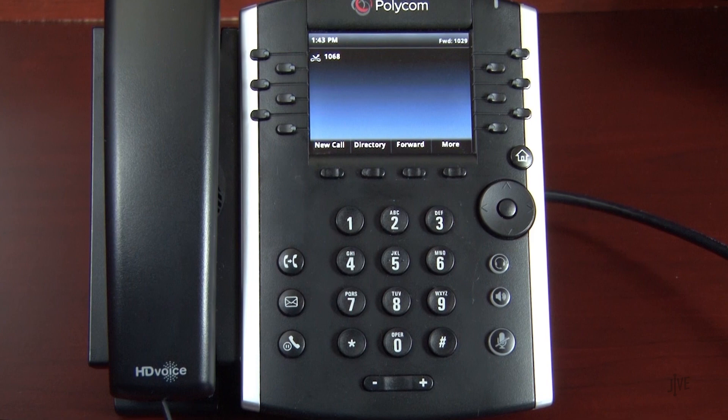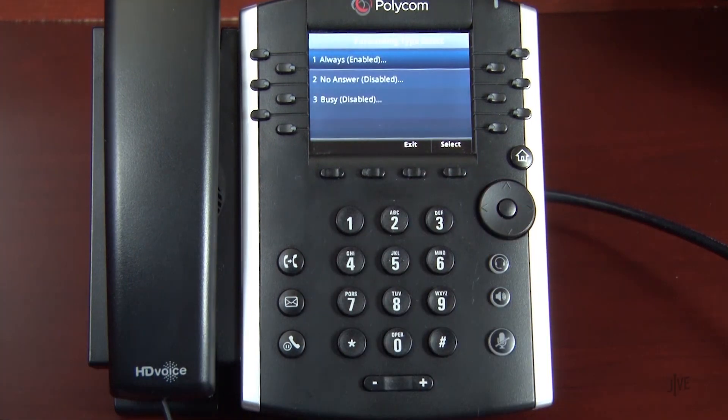To disable call forwarding, return to the type of forwarding that you set up, and select Disable.